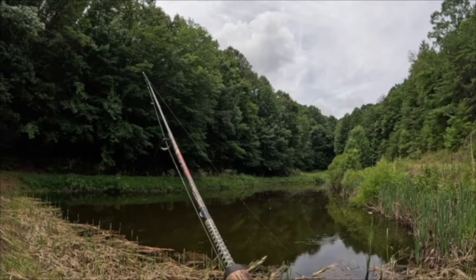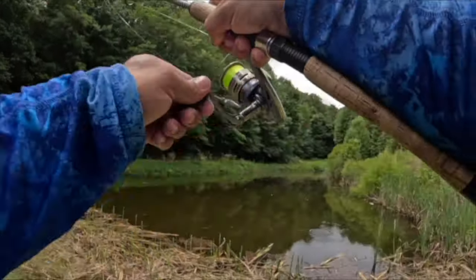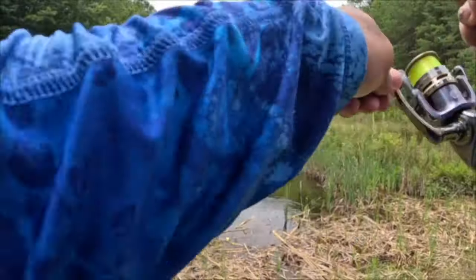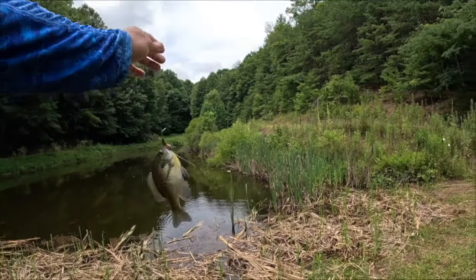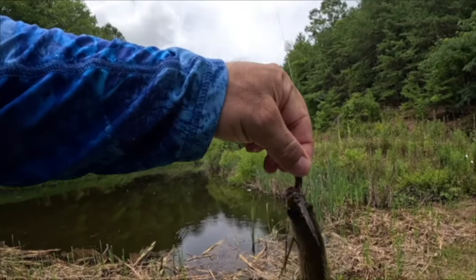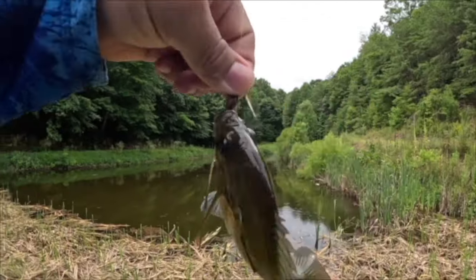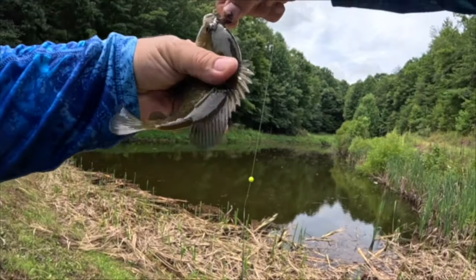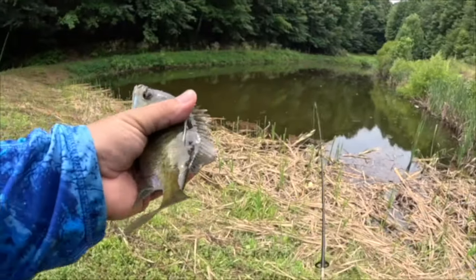When it's in there it's going to look very natural — just twitch it a little bit, let it float. There we go! Yeah, there's two! All right guys, there's a second one — beautiful bluegill, very nice.